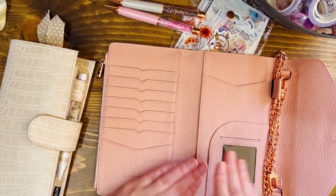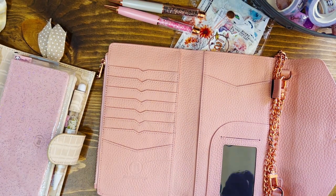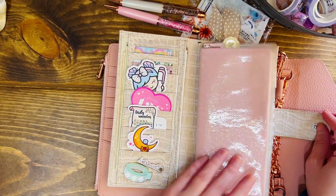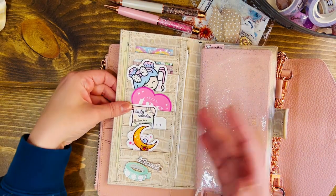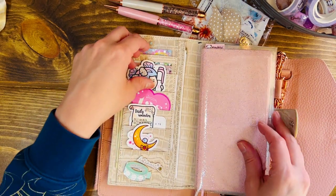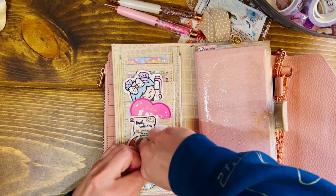The leather of this pink clutch is incredible, so I'm really excited about moving things over. Here is the inside of my Moterm. I did a flip through not that long ago, so if you want to see how this is set up currently, head to that video. For now I'm just going to start by moving everything over.